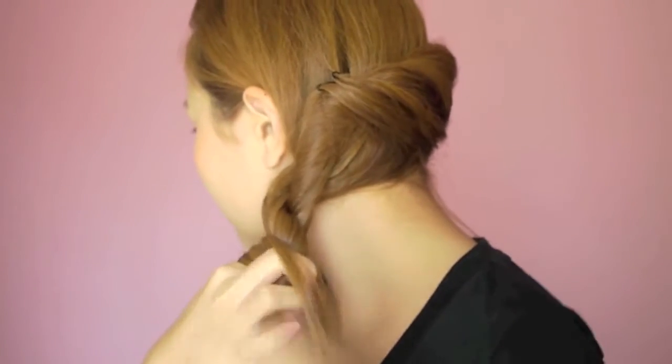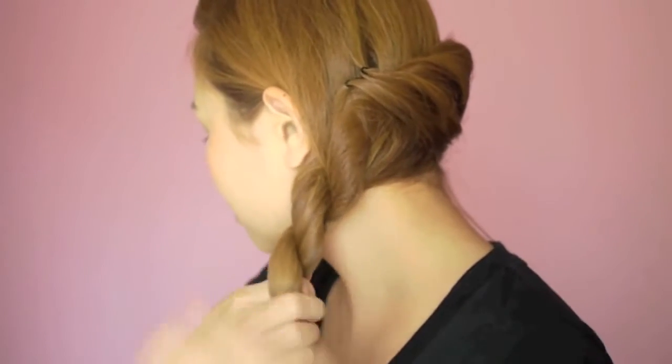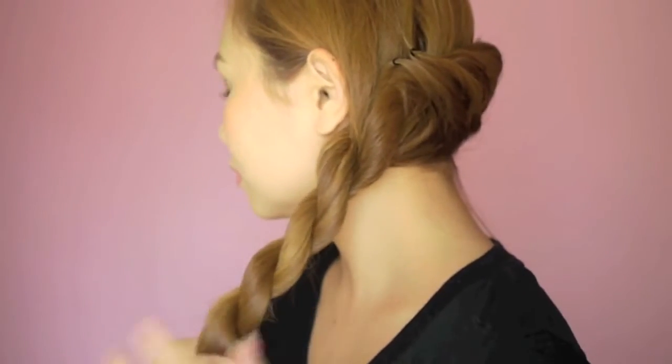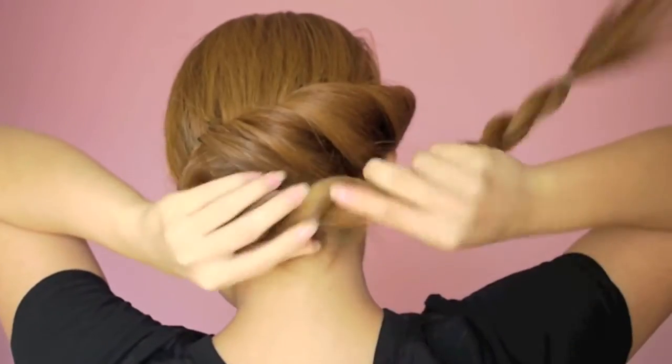Take the remaining hair, divide it into two sections and create a rope braid. Tie the end of the rope braid with an elastic band.